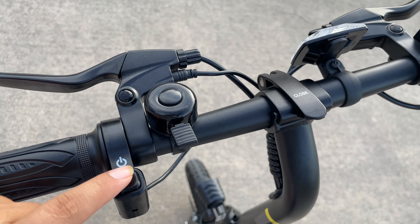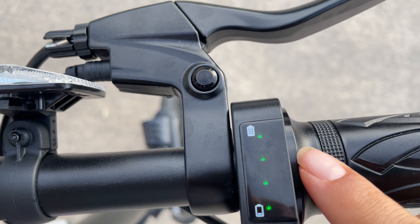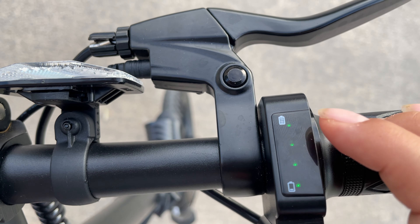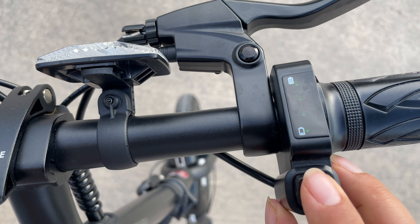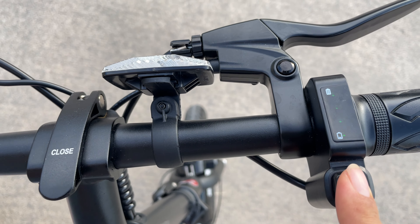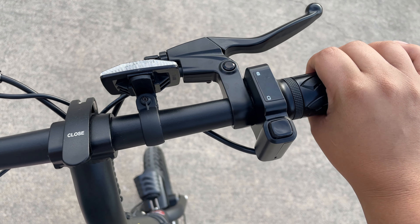To turn on your electric bike, all you have to do is turn on the on switch — it'll light up green and show you how much battery you have left. The button underneath the battery is for your light; if you hold it down, your lights will come on, making it easy for people to see you when you're riding at night.